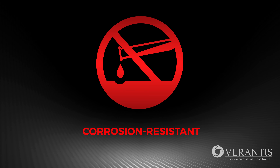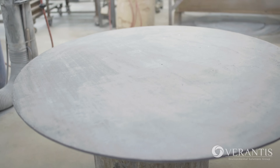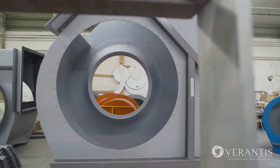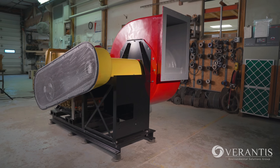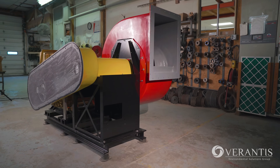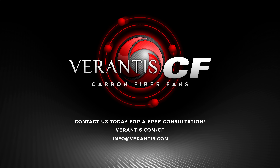Corrosion resistance: carbon fiber composites are one of the most corrosion-resistant materials available and can stand up to even the toughest environments. Next-level thinking and next-level innovation — control your environment with Verantis CEF carbon fiber fans.